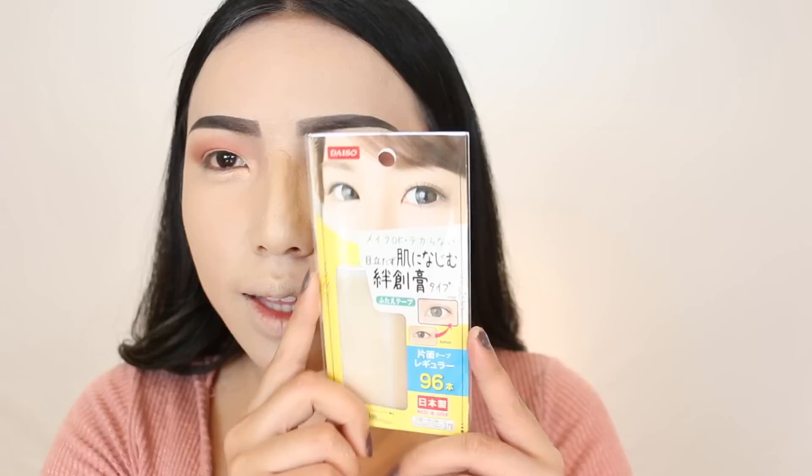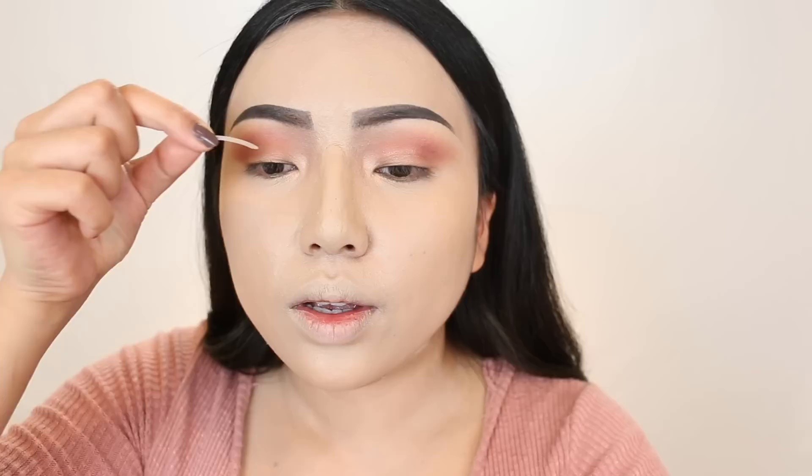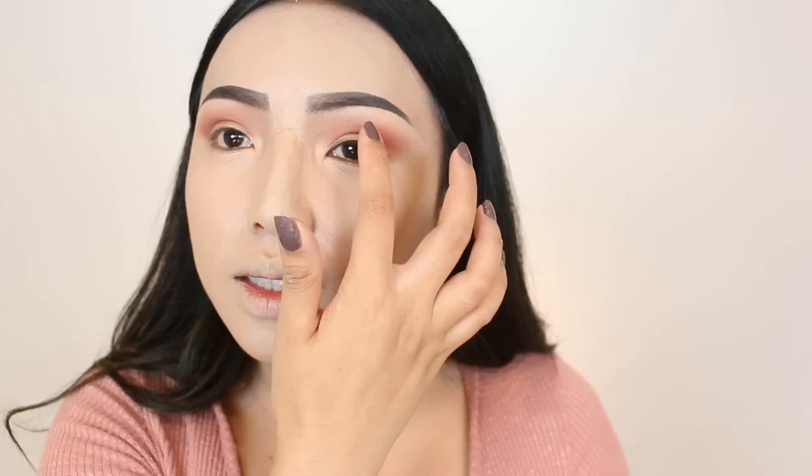I have this double eyelid tape I just picked up from Daiso — the Easy Peel and Stick On double eyelid. I want it a little bit above my actual crease, right there. Look at how big my eyes are! I'm actually surprised it sticks on my makeup pretty well. Now I'm doing my eyeliner with this new liner from LA Splash, which also has glitter on the end.